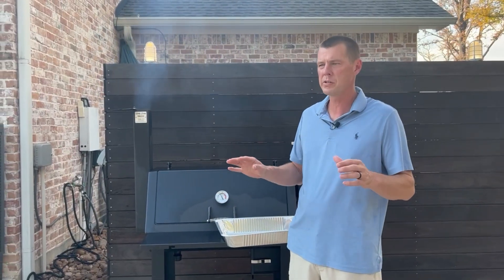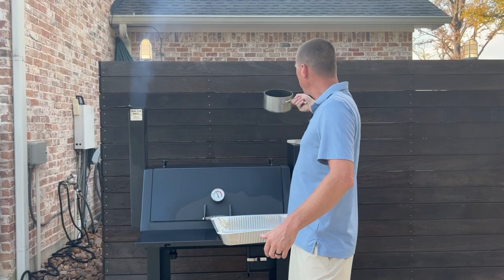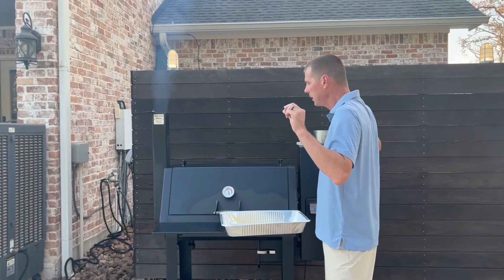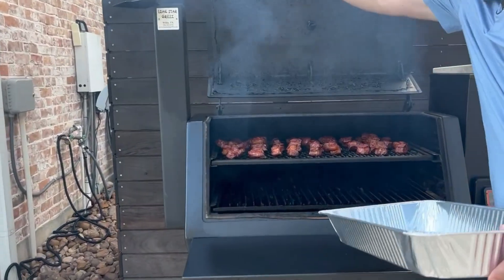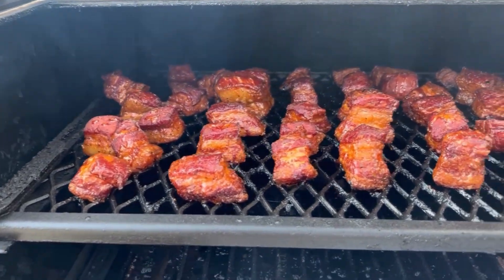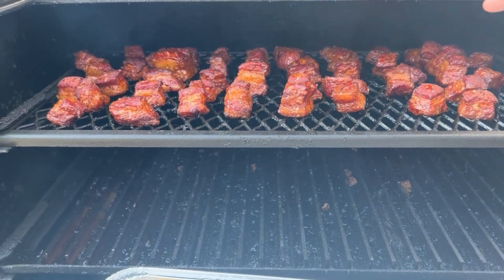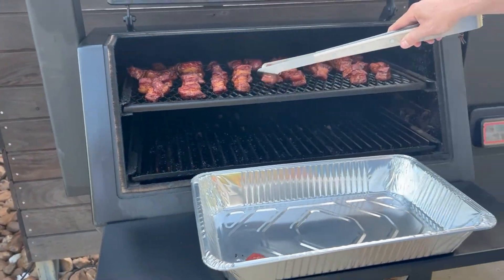We're back — it's been about two and a half hours. The burnt ends have been running at about 250 the whole time. We've got that Dr. Pepper glaze reduced down almost into a Dr. Pepper syrup. I did add a tiny bit of cornstarch just to thicken it up and tighten it. Look at that — they're starting to get a nice crust around the outside, nice bark on them, nice color to them. Burnt ends is not literally burnt — these are still nice, tender, and juicy. We're going to go ahead and get these off and put them in the pan.